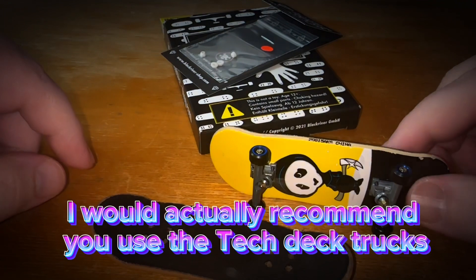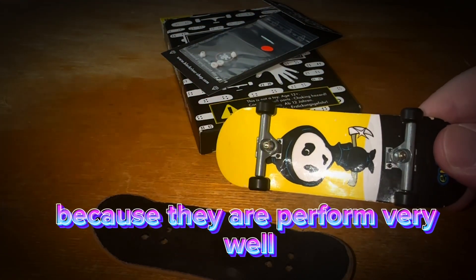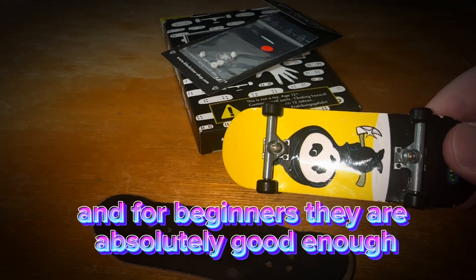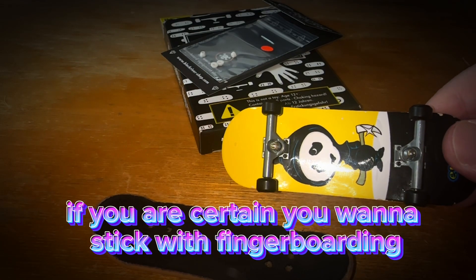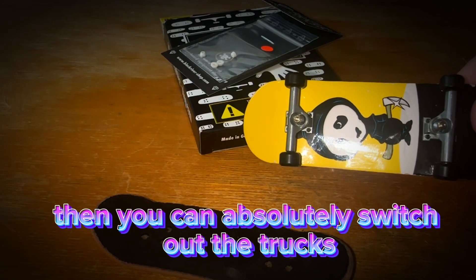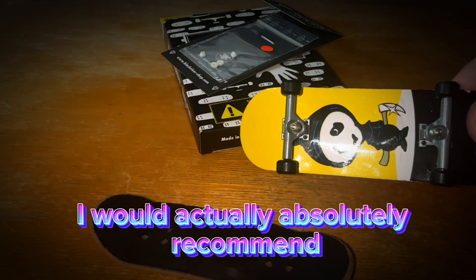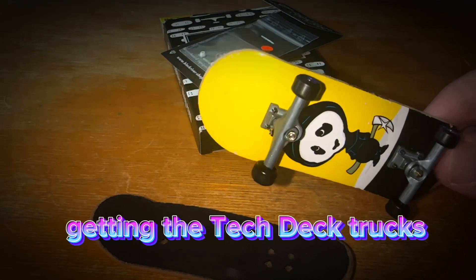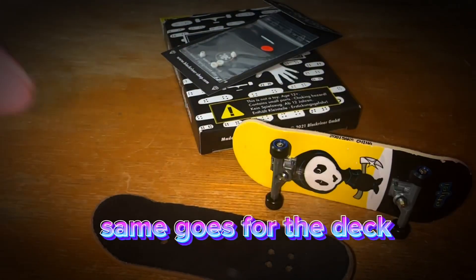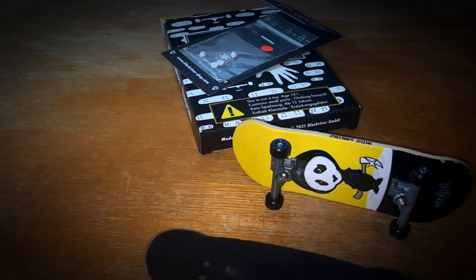Moving on to trucks — I would actually recommend you use the Tech Deck trucks because they perform very well, and for beginners they are absolutely good enough. If you are certain you want to stick with fingerboarding, then you can switch out the trucks and get Dynamics or Black River trucks, but for the beginning I would absolutely recommend the Tech Deck trucks. Same goes for the deck.